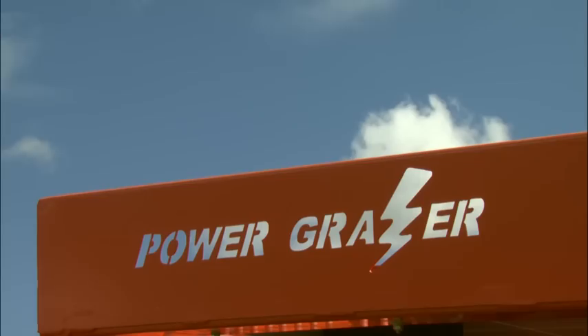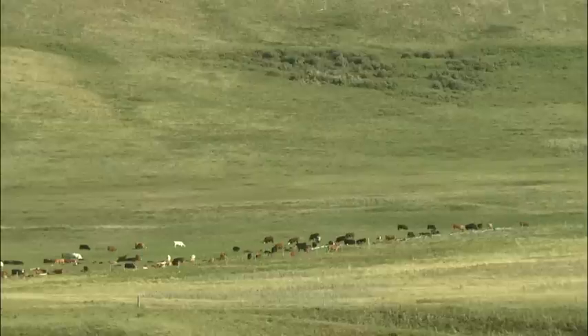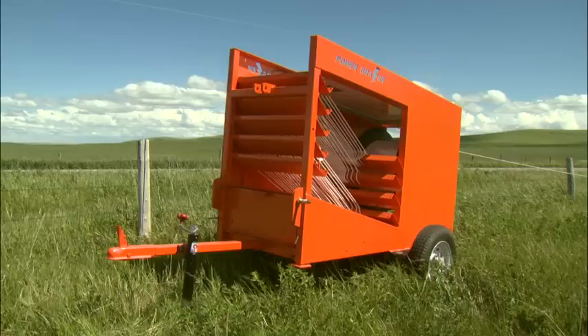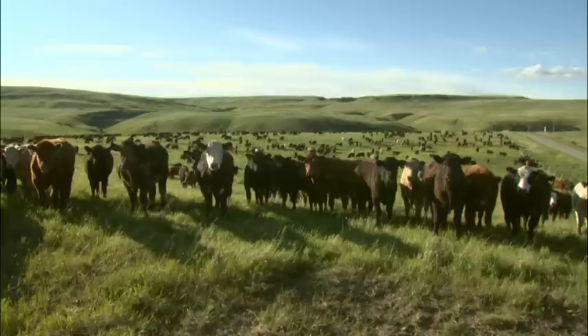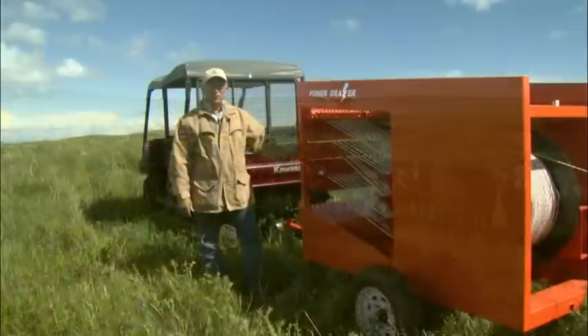Power Grazer is a self-contained portable electric fence trailer system. Originally designed by rancher Norm Ward to manage controlled intensive grazing on a ranch in the Alberta foothills, the Power Grazer offers a unique solution to livestock and animal management and control in remote areas.